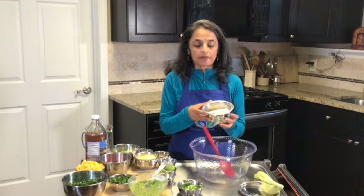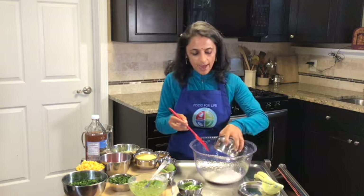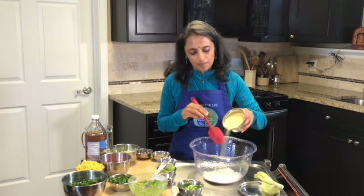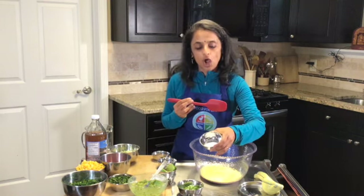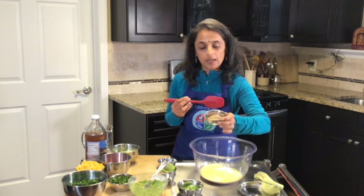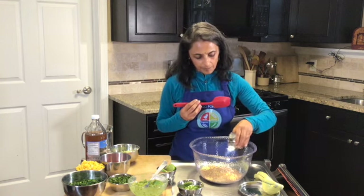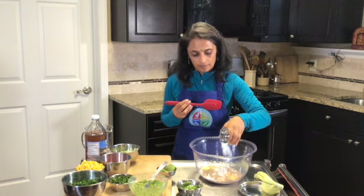We'll be taking one cup of oat flour — I just blended rolled oats in the blender to get oat flour — to which we'll be adding one cup of cornmeal. This is just ready-made cornmeal from the store. Then one teaspoon of baking soda, one tablespoon of flax meal — you can use one or two tablespoons — and one teaspoon of baking powder and one teaspoon of salt.